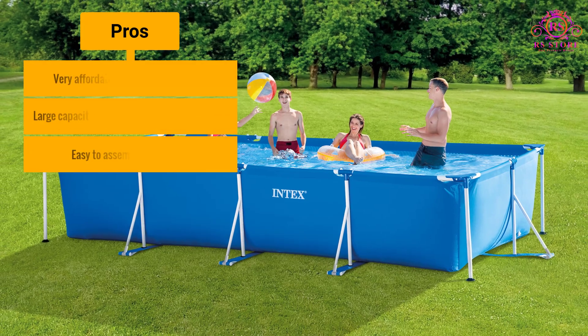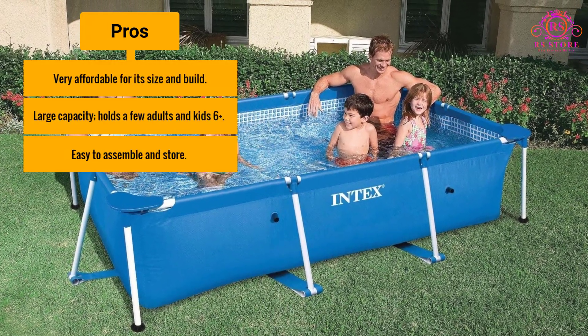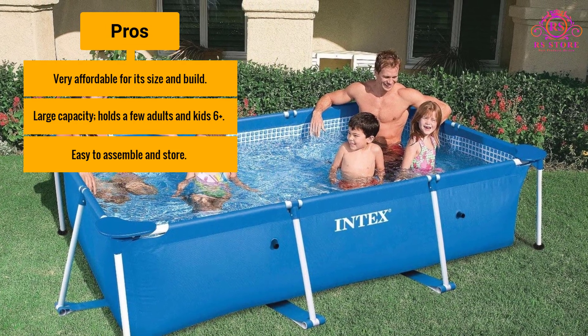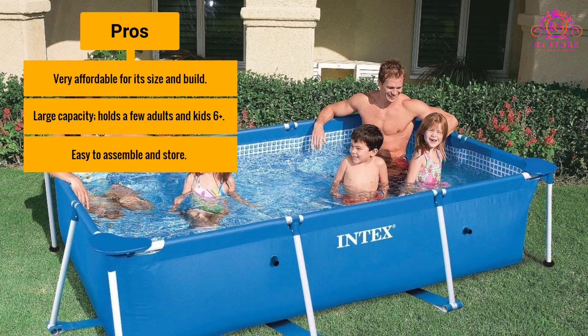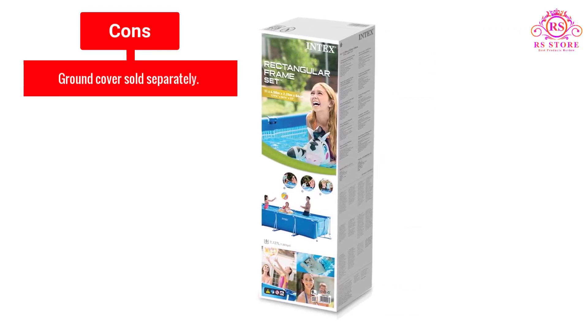Pros: Very affordable for its size and build. Large capacity — holds a few adults and kids 6 and up. Easy to assemble and store. Cons: Ground cover sold separately.